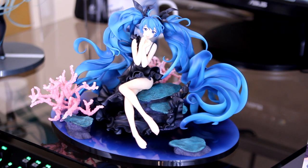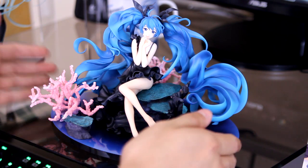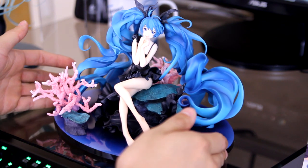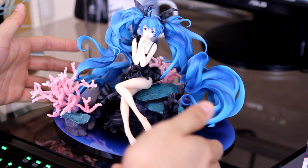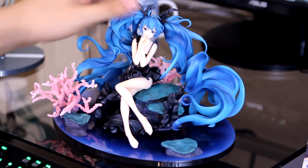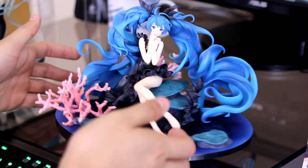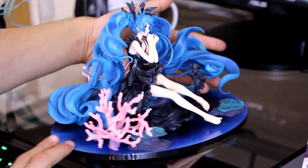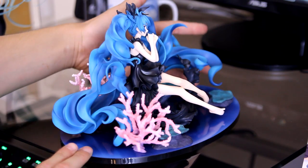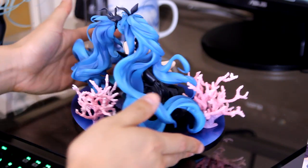Alright, so I got her fully assembled now. First impressions — she's really pretty, and her face sort of gives off a really gentle feel. She's really secure actually. They got three pegs — two connecting to the twin tails and one with the dress right here. But overall, I'm really happy with my purchase. I'll give a more in-depth review when I do a separate video on the showcasing. But yeah, just a quick 360-degree look around.